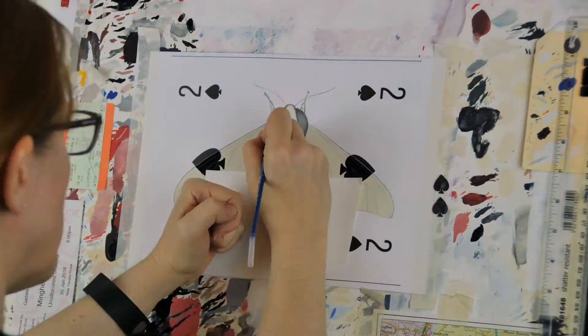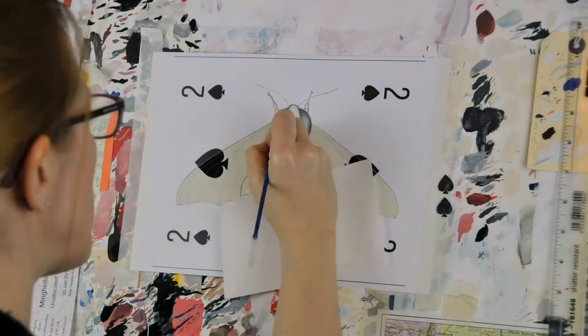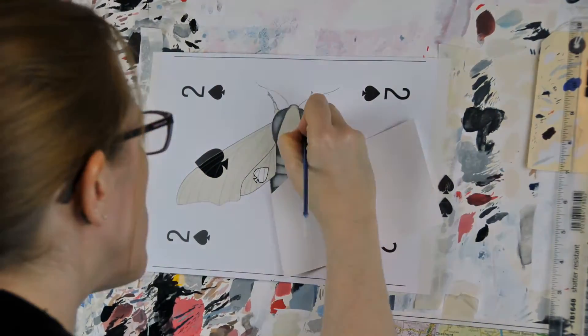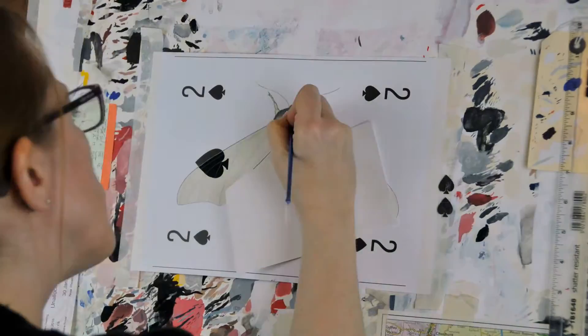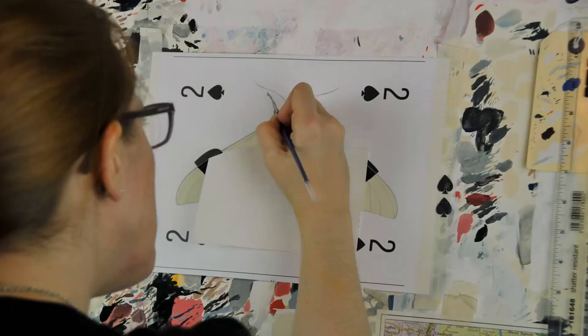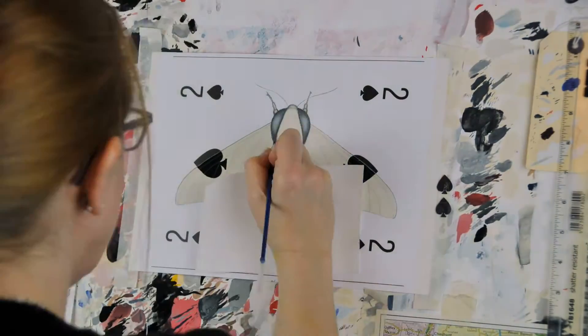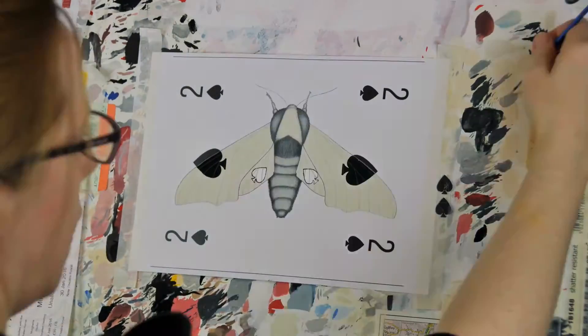This is going quite fast and you can't quite see, but I do change brushes occasionally. I have brushes going from a size six — I think that's my largest one — down to zero, zero, zero, zero, teeny tiny little brushes. So some hairs are going on the legs there and some lighter colours going in, some little highlights.